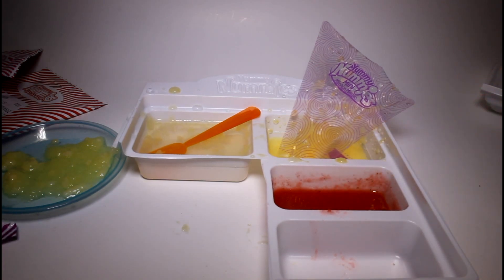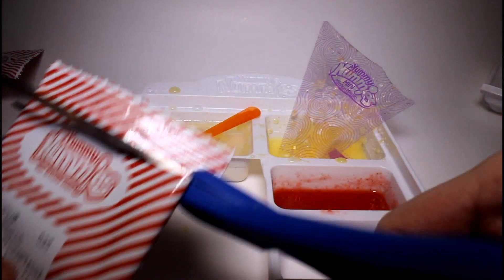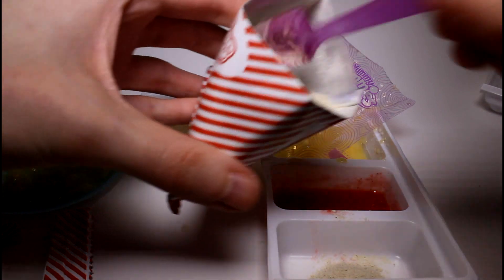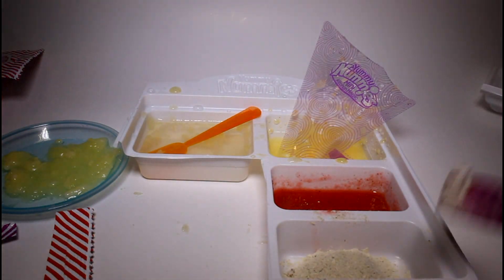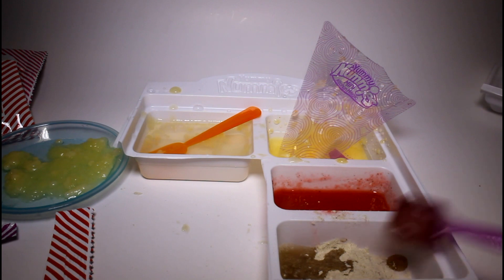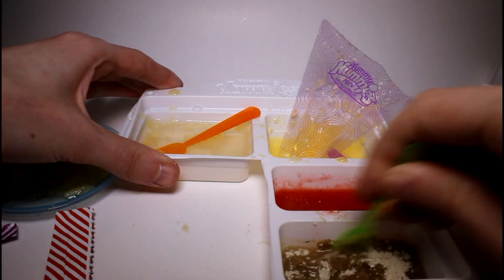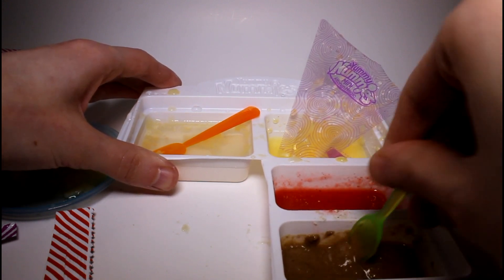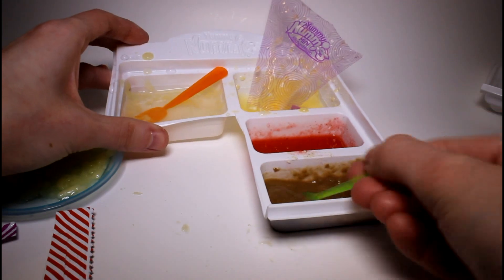Next we open the meatball packet. We mix three scoops of powder with four scoops of water. So three scoops of powder — one, two, three — and then four scoops of water — one, two, three, four. Let's mix it up. This smells very meaty, like seasoned meat. It's very watery though, which is creeping me out a bit.